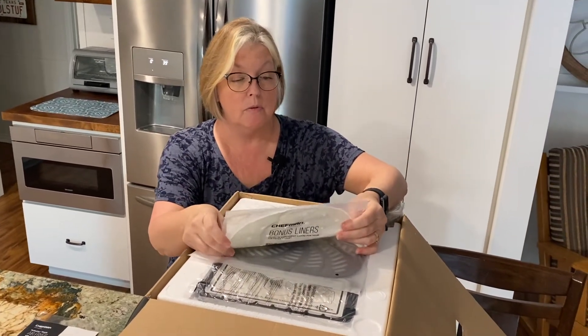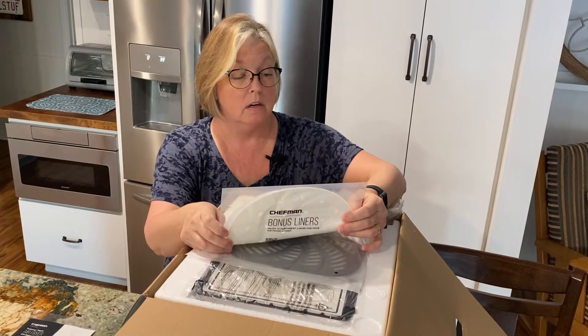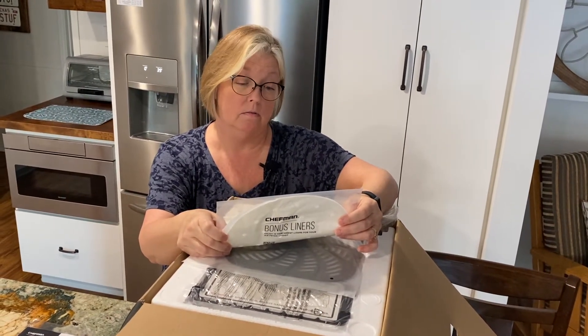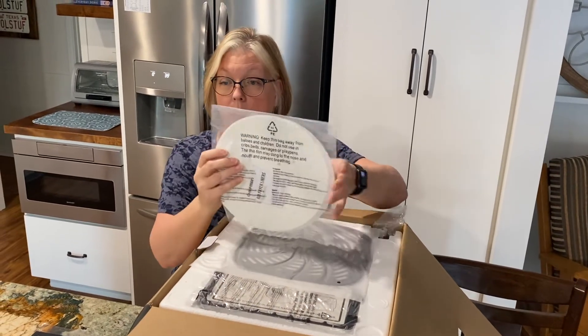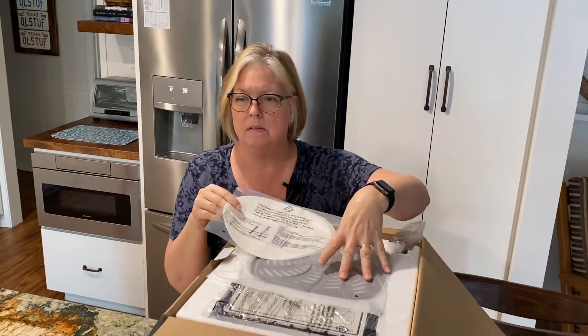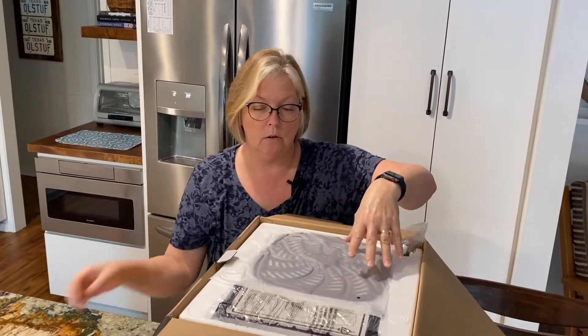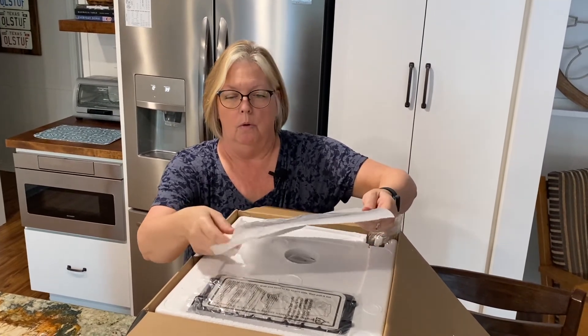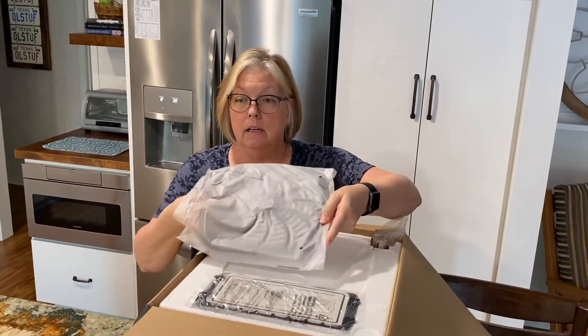Here's some sort of a bonus thing that I didn't know was in here — these are liners and they have their own user guide. I wonder why we need those, because the whole point is this is gonna be nonstick and you're only gonna use a little bit of oil. We'll see.